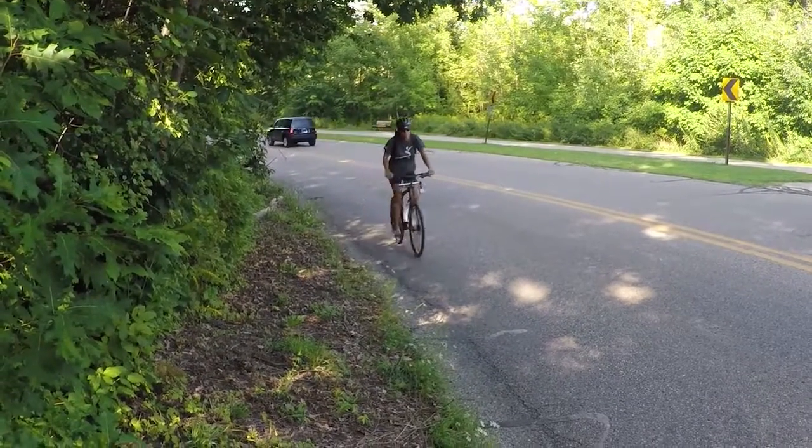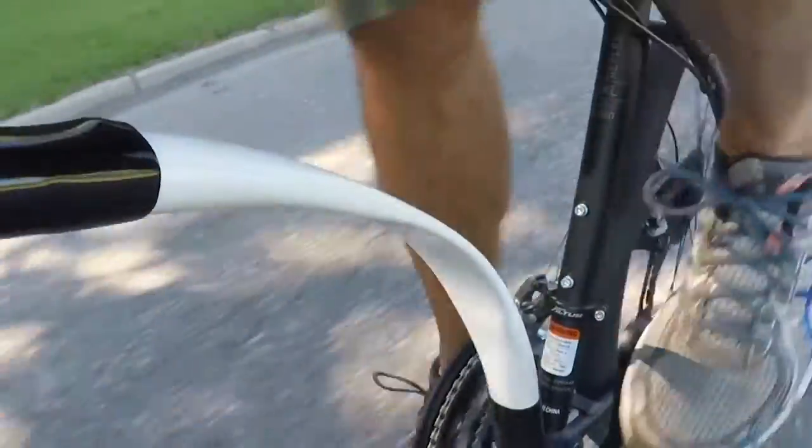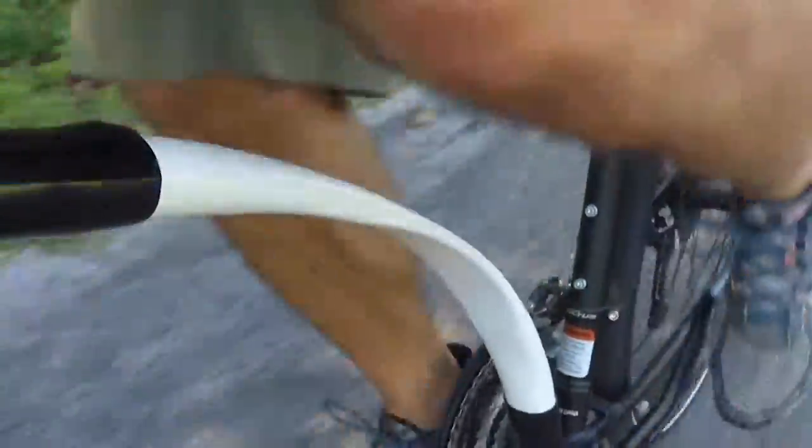You know that feeling when you're climbing a hill and your legs turn to cement? We don't. As you push down on the pedal, the downtube flexes and stores energy, releasing power at the bottom of each pedal stroke. The result? Easier pedaling in a smoother ride.